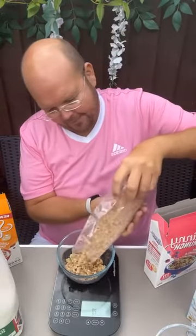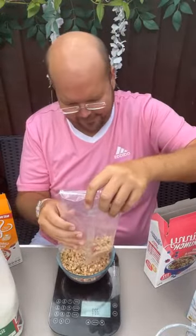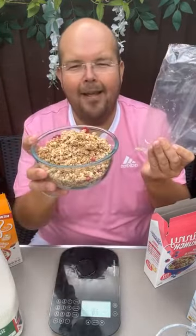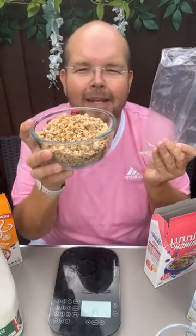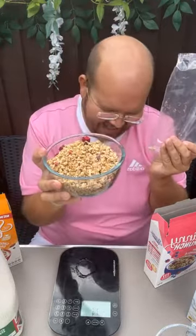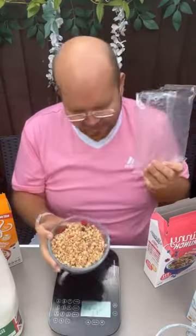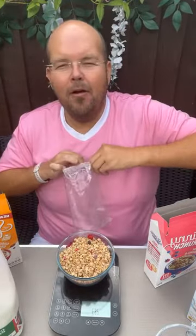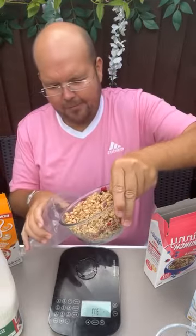I know that many of my slimmers would have this sort of size — meaning the whole packet — and that is 15 servings. It's really important that we don't do that. This is where buying these sorts of products may not be right for you if you're going to eat that way.